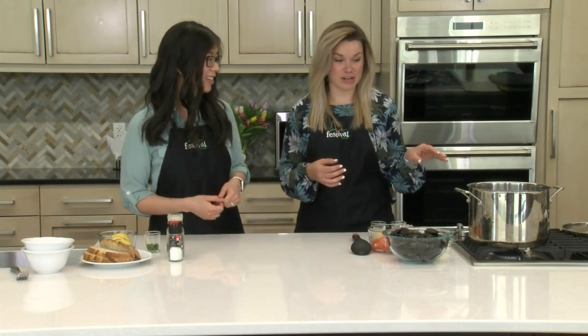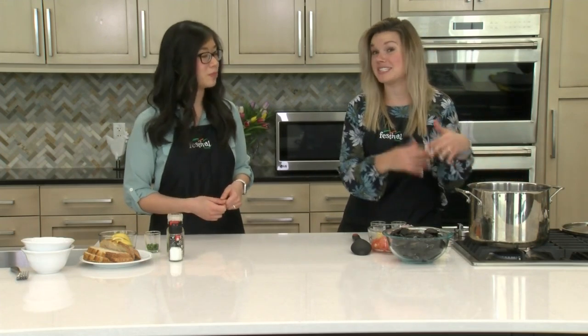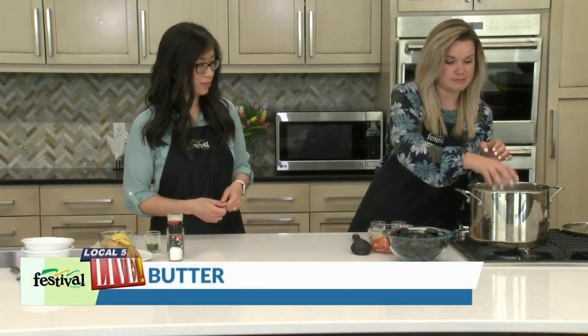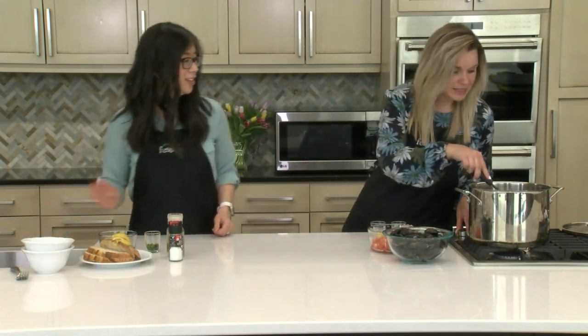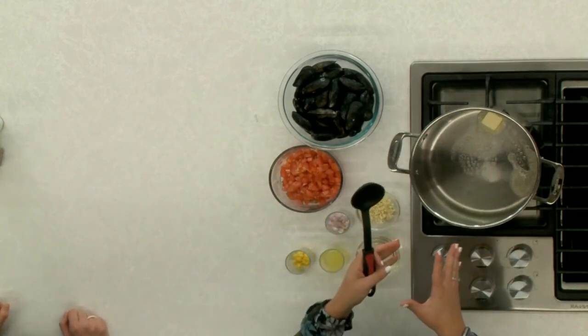So what we're gonna do is get started on our sauce. We've got our big stockpot here, which is what you need because we're gonna end up steaming our mussels — that's how you cook them. I'm gonna add some butter because mussels and butter just go together. We're going to let this butter heat up just to the point where it's all melted and foaming, then we can add in our other ingredients.